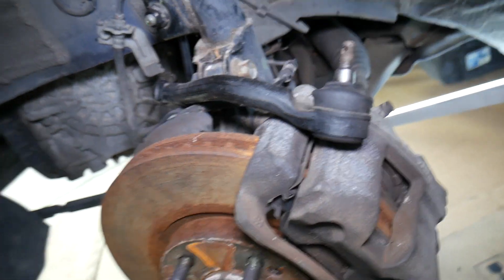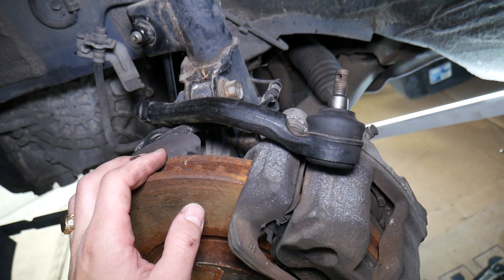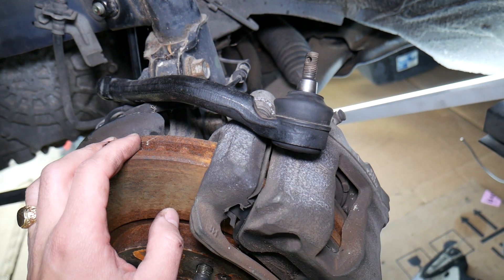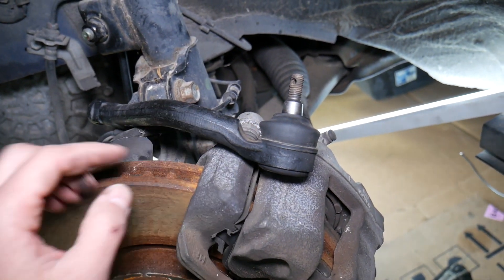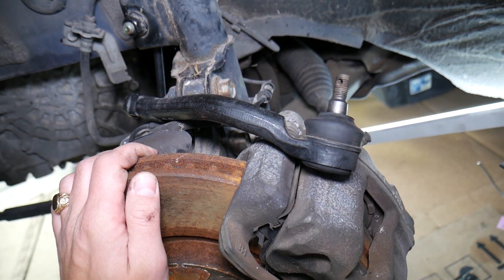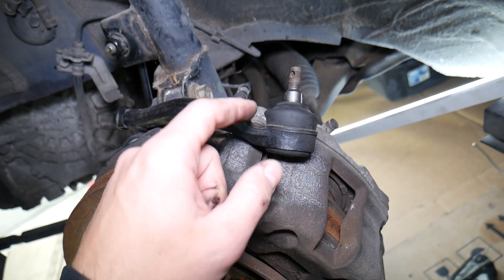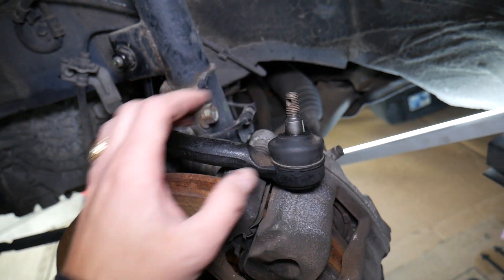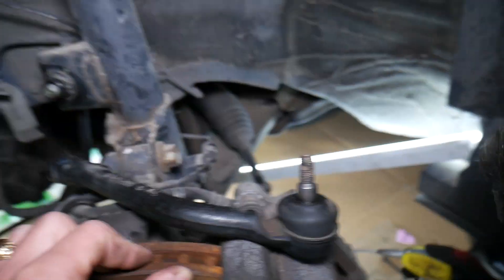Another symptom: you may hear noises — clunking, squealing, all kinds of noises coming from that ball joint if it's bad. Especially if the seal is broken and there is no grease in the ball joint, you can hear all kinds of noises from the suspension. You may also experience the whole vehicle vibrating in some cases because of that bad ball joint.